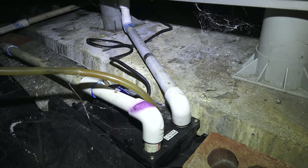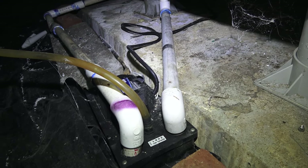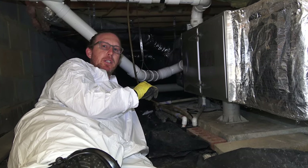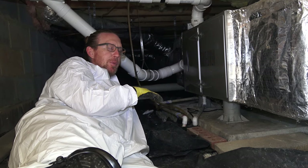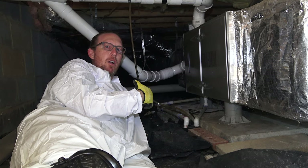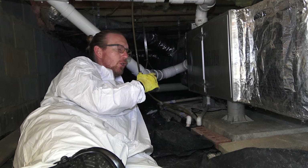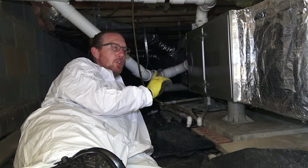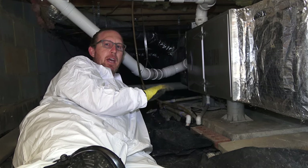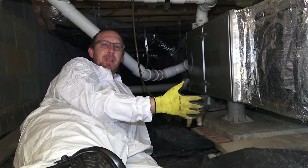I've got two condensate lines going into this one pump. We never put our condensate lines into an existing pump — we always give the dehumidifier its own pump. Especially in the summertime, the dehumidifier is going to be taking a lot of water out of the air and will put a big strain on the pump. If you've got the dehu and the HVAC both pumping into the same pump, it could be too much for it to handle. I recommend you have the dehu on its own condensate pump, or run it to the sump pump if you have one.